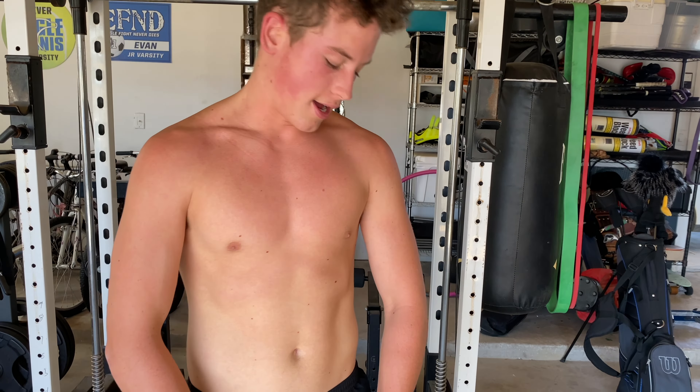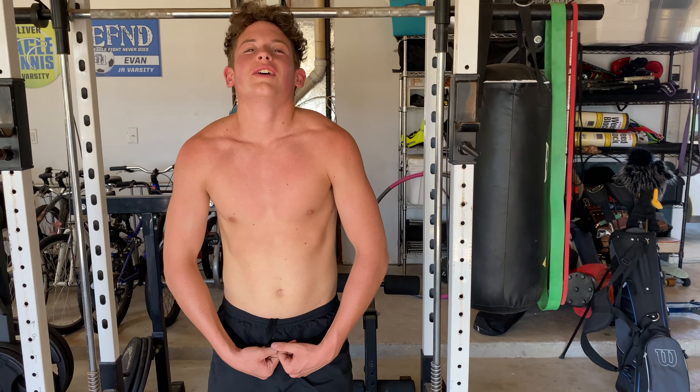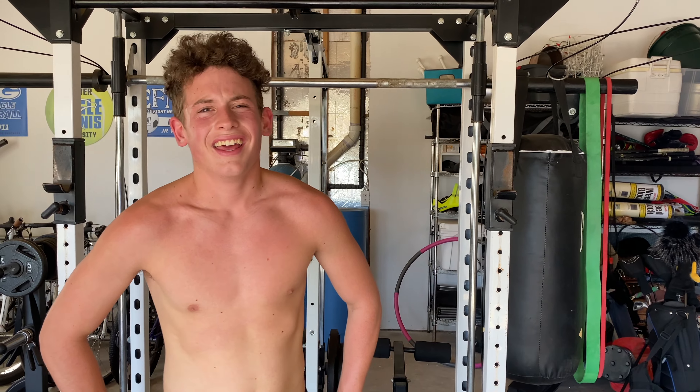Alright guys, that sucks right there. That was terrible — it's fun though, it's a nice workout. Nice and strong. Fast. Apparently the guy who did that workout died, but that was his workout. Something Murphy — that's why it's called the Murph. If you guys want to give it a try, see if you can beat my time, let me know in the comments.